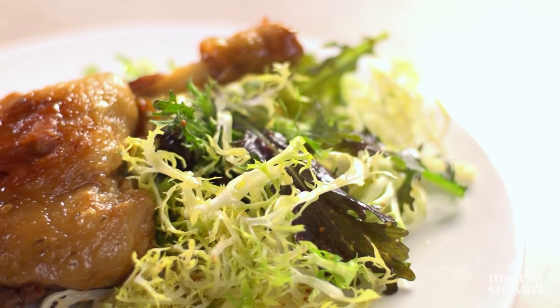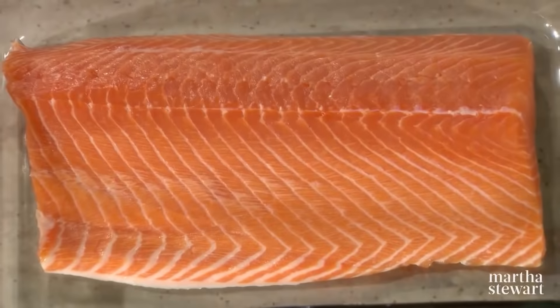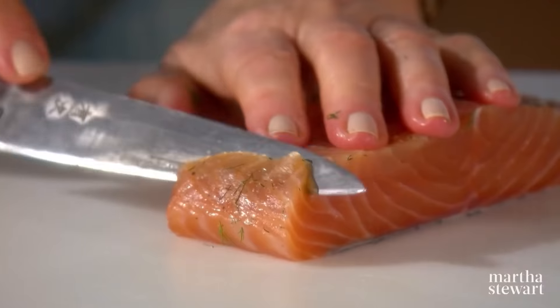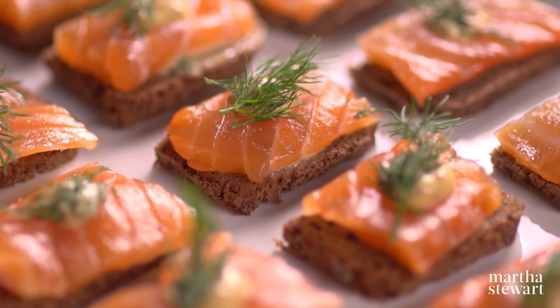We'll serve them as a rich addition to salad. Next, lemon and tomato confit, both of which make excellent condiments. And lastly, learn how to turn a salmon fillet into the most impressive gravlax, essential to any Scandinavian smorgasbord.